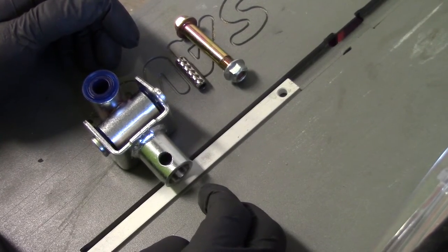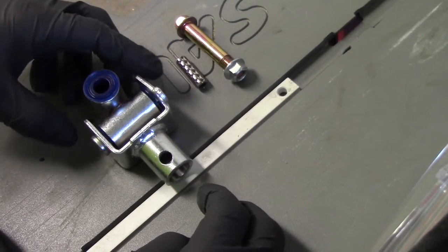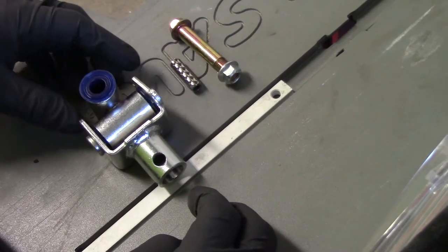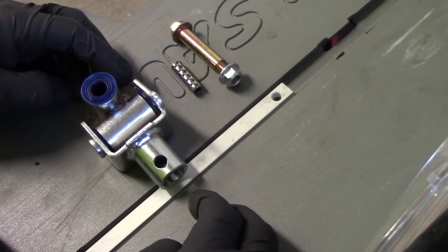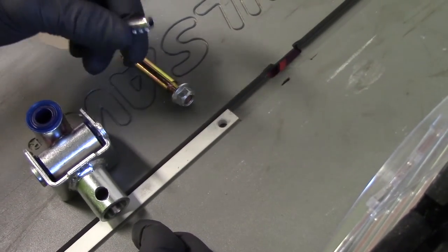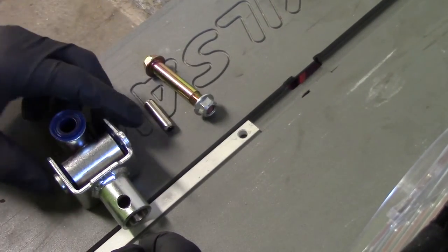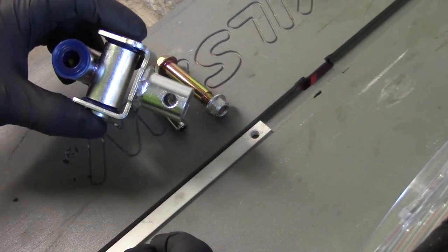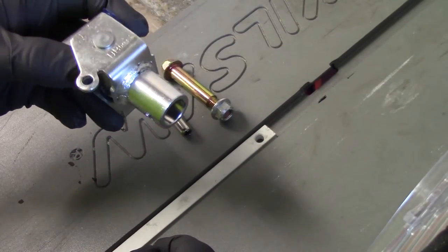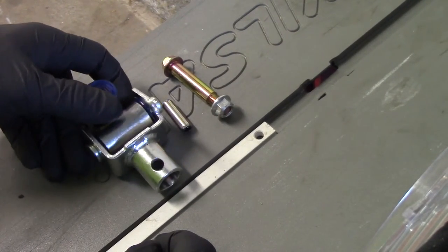In today's video we are going to replace the shifter u-joint that goes on the end of the shifter and interfaces with the transmission. I will put the part numbers in the next slide. I always pick up an extra nut and bolt, and here's the spring pin — roll pin, actually two assemblies in one. Here's the factory u-joint. Cartboy makes a replacement one, but for my car I'll just go with this one. Let's get into it.